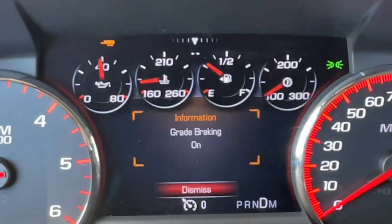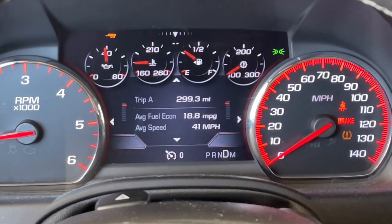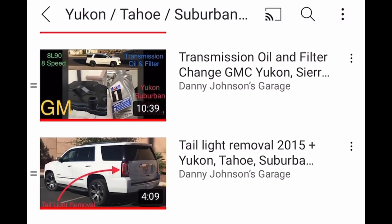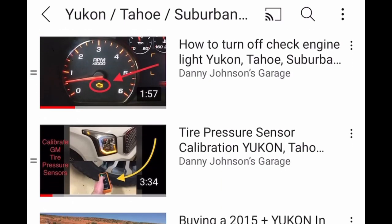I'm not sure if you have to be in tow haul mode for it to work or not, but that's how easy it is to turn on and off. I have a lot of videos that I've made on this Yukon, and it's the same for the Tahoe and the Sierra and the Suburbans and all that. Check the video description for the playlist with all of those videos in it.